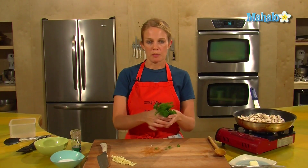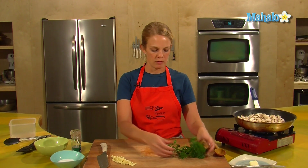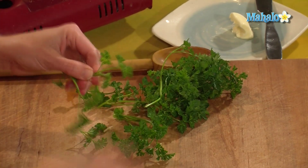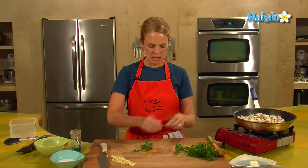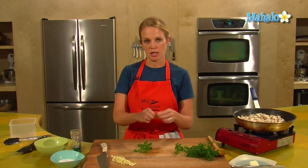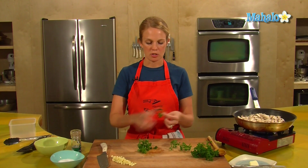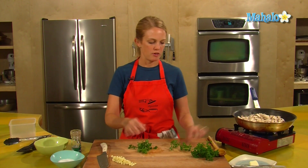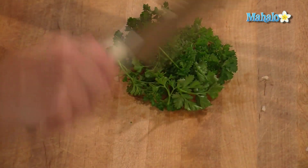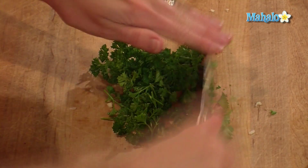There are two different types of parsley: there's the curly, and then there's the Italian. Today we have the curly parsley, which is good. You want to pull off the tops from the stem, and if you have flat leaf or Italian parsley at home, that's fine — we can really use either one. This will just add some nice color to the mushrooms in the end and a bit of freshness. We're looking for about a tablespoon to two tablespoons, just wanting to garnish and add a little bit of greenness to the brown mushrooms.